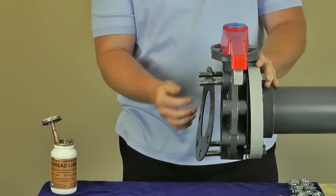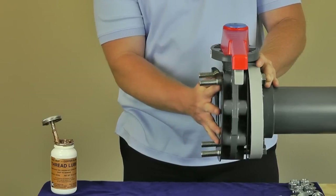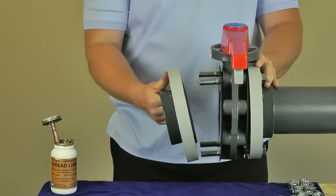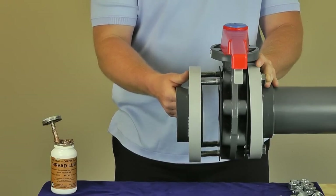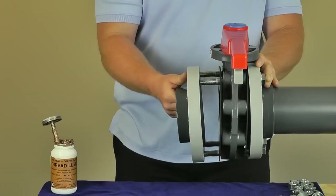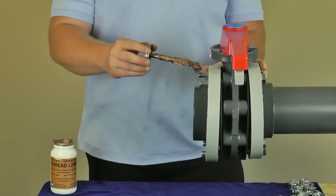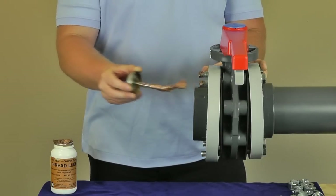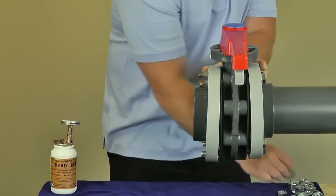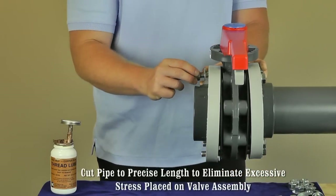Next, install the second flange by aligning the gasket and inserting the bolts through the holes. Align the second flange and slide the assembly freely into the valve body by hand until flush with gasket. Now install the washers and nuts while lubricating the mill threads with a compatible anti-seize thread lubricant. Remember, a flange assembly should never be the last connection assembled on a piping system.